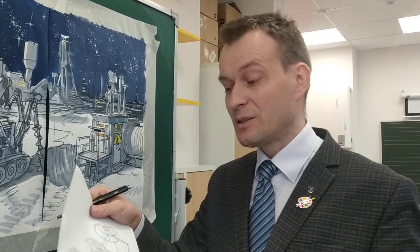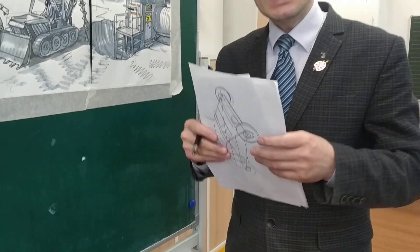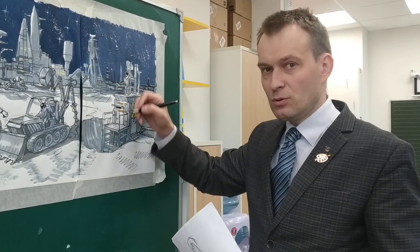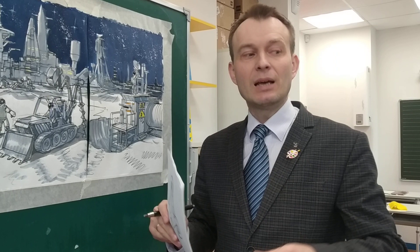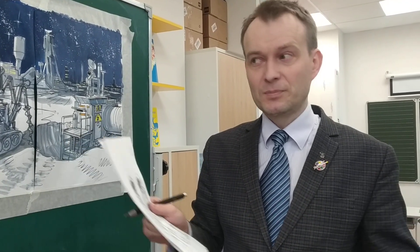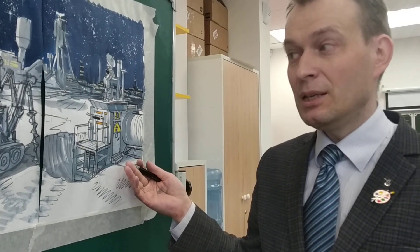Но главное, чтобы вот этих листочков с пояснениями у вас было несколько, потому что за время урока вы и сами рисуете вместе с ними, и на вопросы, которые у них появляются, вы даёте ответы. Вот такое у нас для вас маленькое угощение в виде объяснения, как ведётся онлайн-урок и какие могут возникнуть вопросы у детей.